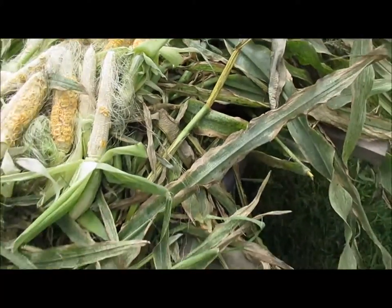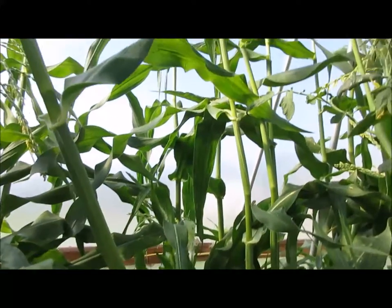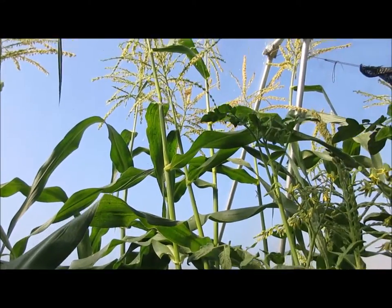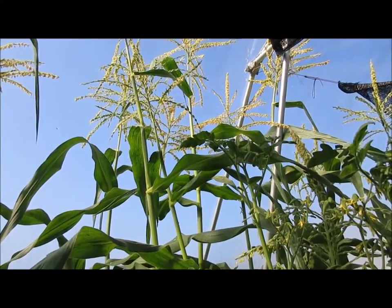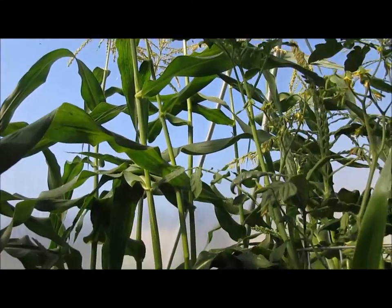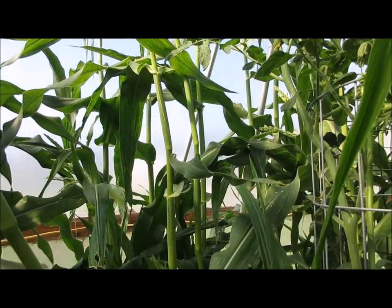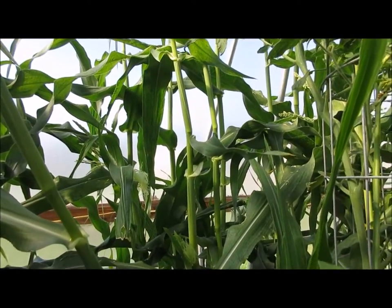That's a little bit of a disappointment after a long time growing. What I'm attempting to do is collect some pollen, because pollen will only drop for seven to ten days depending on which site you read. I want to make sure I get good corn pollination this time, so I'm going to collect it and try to keep it in the refrigerator.